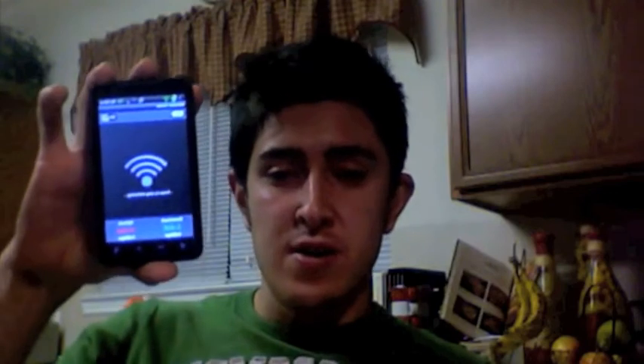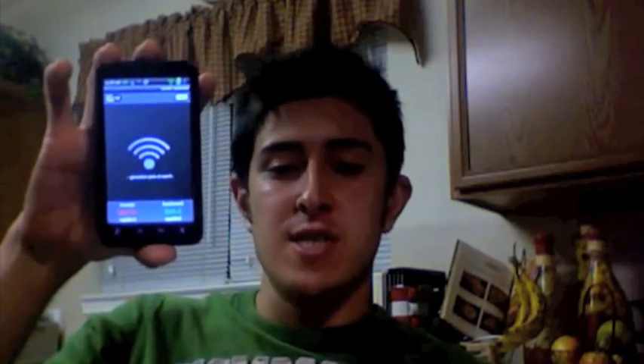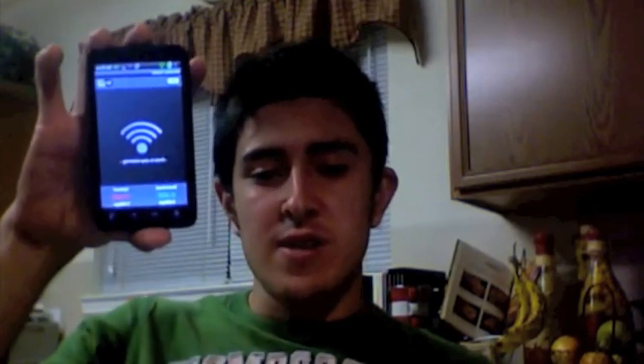It's very simple. Once again, that's what it looks like, that's what the screen looks like, and it's called Wireless Tether. You find it on the market, download it, and that's it. It's very simple, very easy. All you have to do is root your phone. This is Haydo and I'm signing out. Thank you.